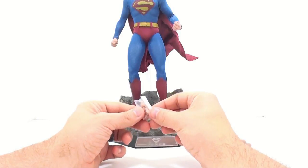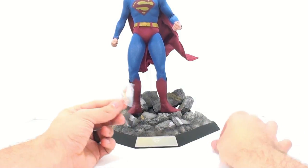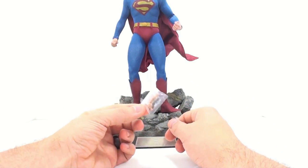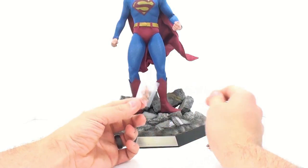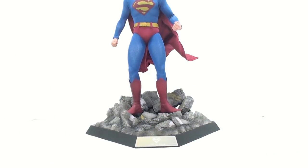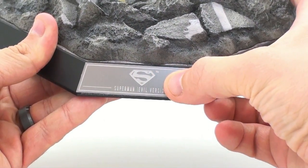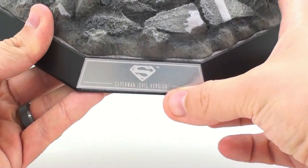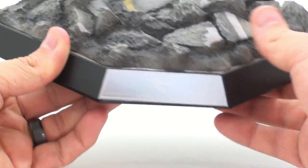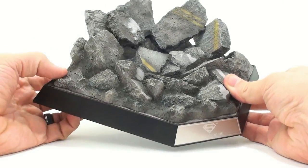He also comes with two additional pegs. I always wish Hot Toys came with one peg for every hand you get, but at this point I have so many extra pegs I'd probably never need more. Getting things out of the way so we can take a look at the stand up close — you can see a really nice plaque on here with the Superman logo that says 'Superman Evil Version.' It's a little hard to see because it's very reflective, but it's actually really very nice.